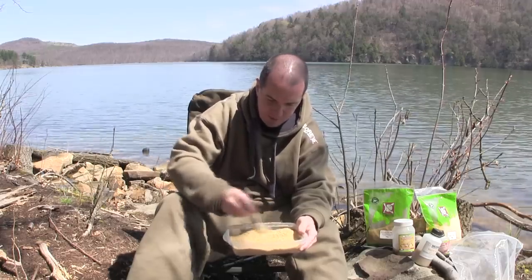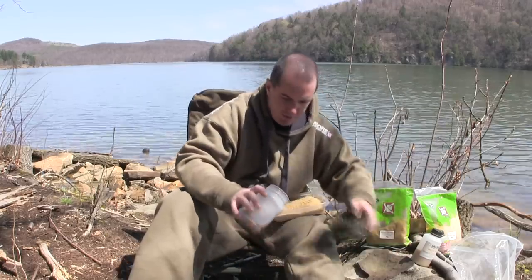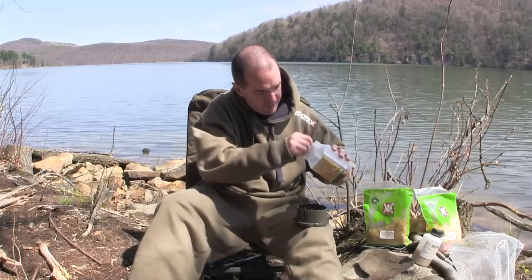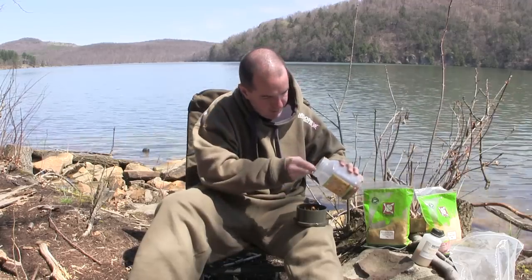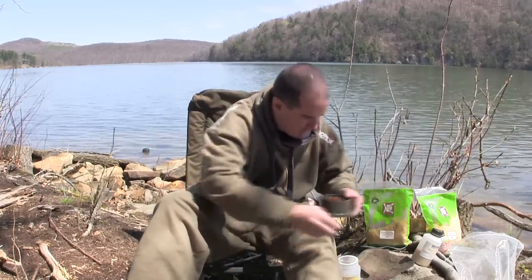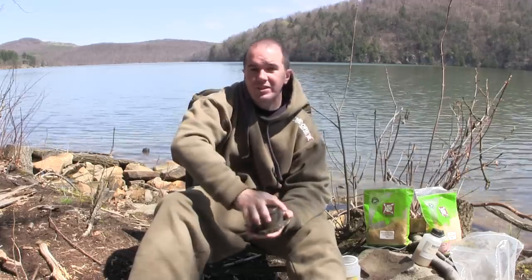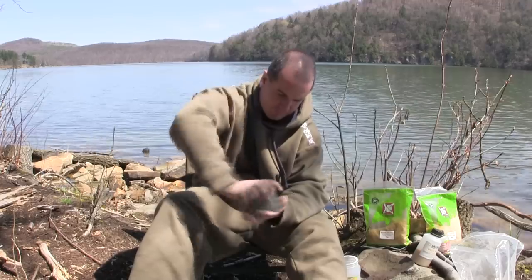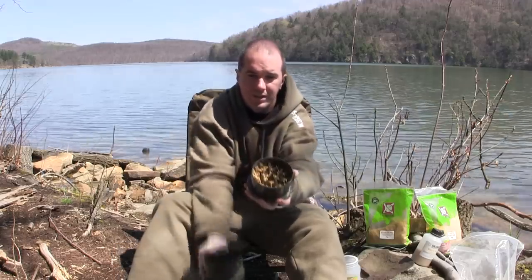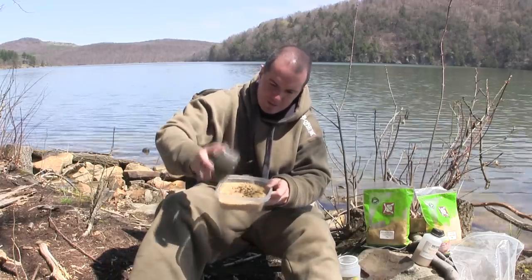Next thing I want to do is use some CC More tiger nuts. I'm going to put a couple of those in a quarter crusher — just get them out with a spoon. I only need a couple; this is just going to be for free offerings, maybe like 10 or so. You just want fine particles for this. You can see how well that ground everything up — just small pieces, probably about an eighth inch big. Put those into the dry mix.